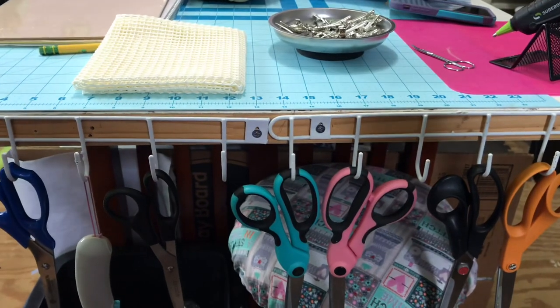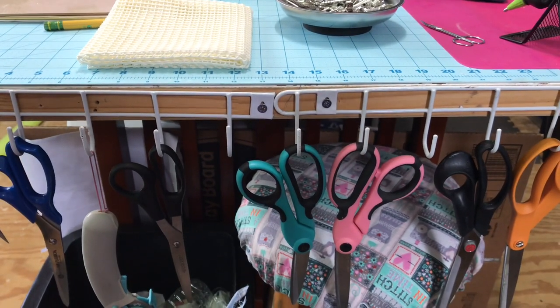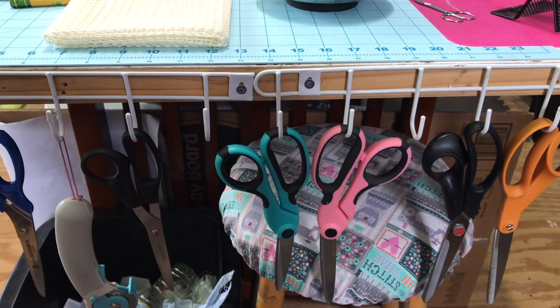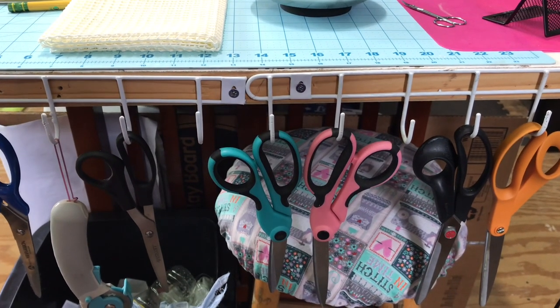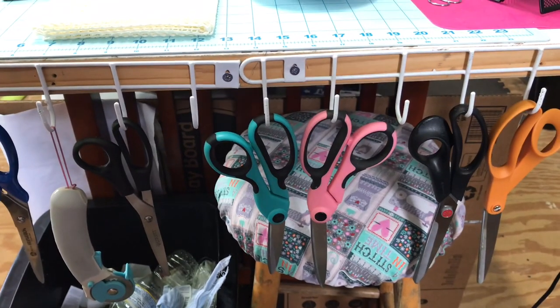I like how my tables have an edge on them on each end. Now there is a desk under there that was pretty tall, so I don't need risers or anything. The desk is great and it's a great height for me. The edges of the tables allow me to put the stool, my trash there, and then some other storage on the other end.